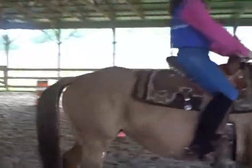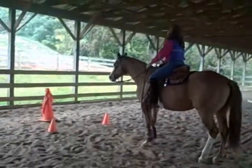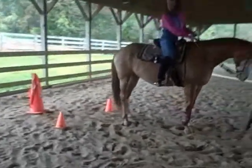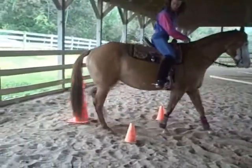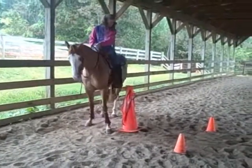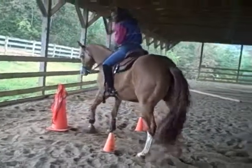Every handy horse needs a good back up and hip control. So to show that, we've decided to back through cones. We'll do a forehand turn to enter the cones, watching her hind end and front end maneuvering around. She doesn't have a lot of space here. Getting that hind end moved all the way around — some great hip control — then a nice straight back up.